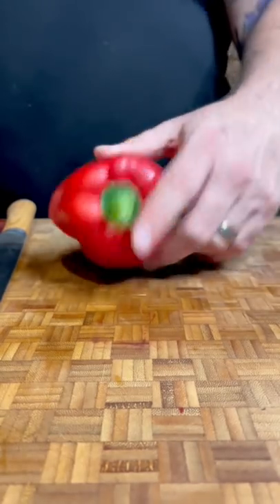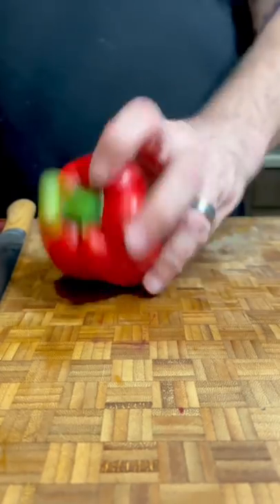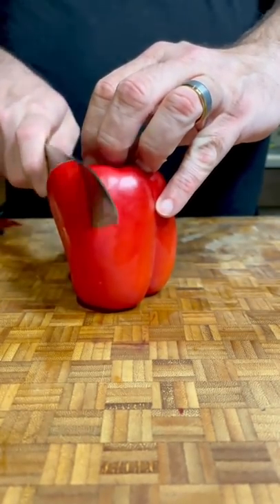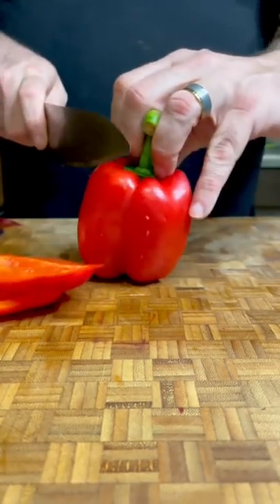The difference between cutting peppers at home and cutting peppers in a professional kitchen is usually this. In a house kitchen, you're typically going to cut from the top to the bottom. It's going to leave very little waste and it works out well in the end.